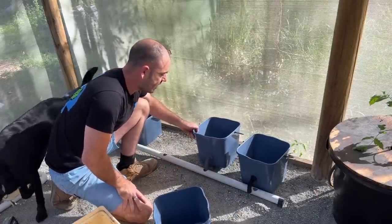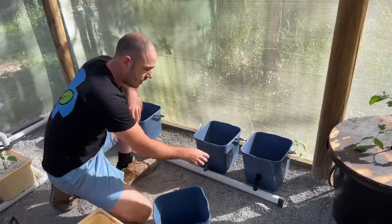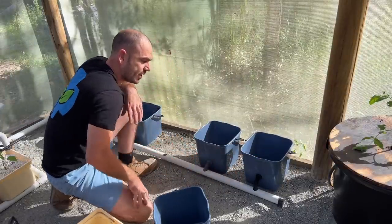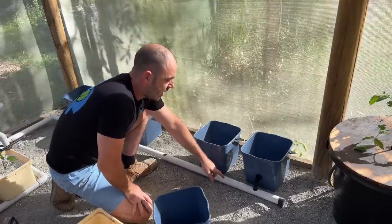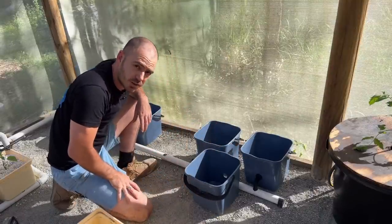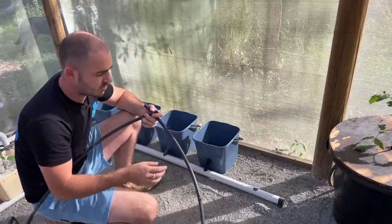With these 3D printable Dutch bucket fittings, depending on how you set up the pipe to accept the outlets, you can have them spaced as closely as you like. You can actually fit more of these per metre of greenhouse than you can with the original Dutch buckets — which is pretty cool. Just keep that in mind when you're spacing your holes in your return pipe.